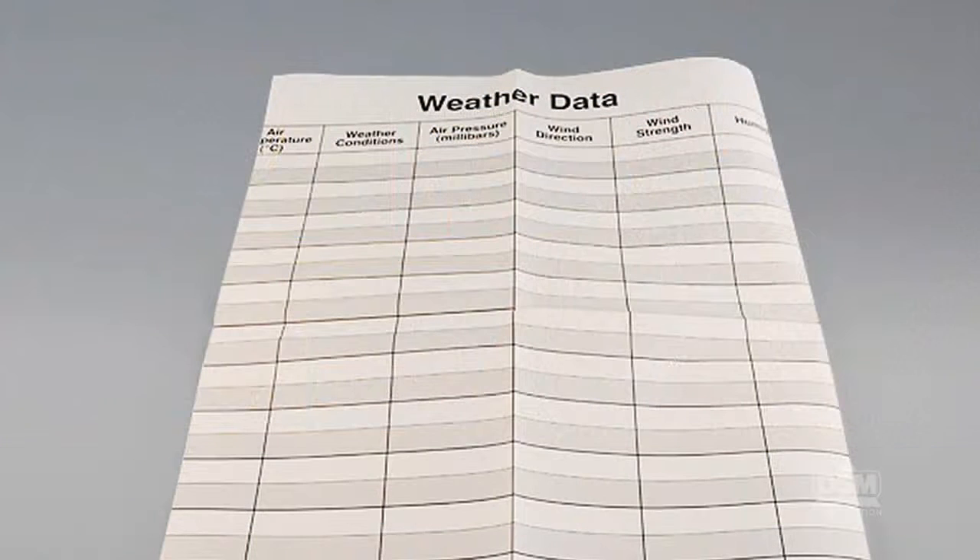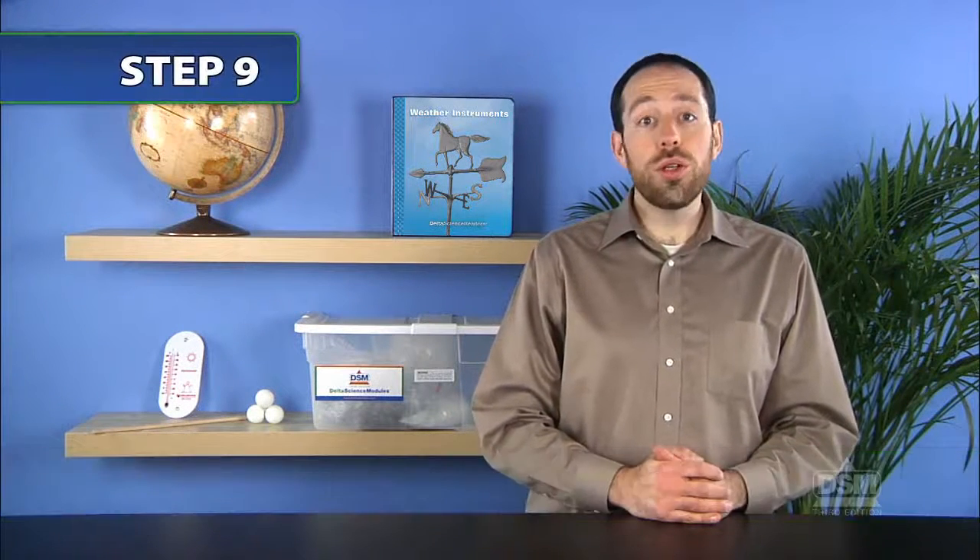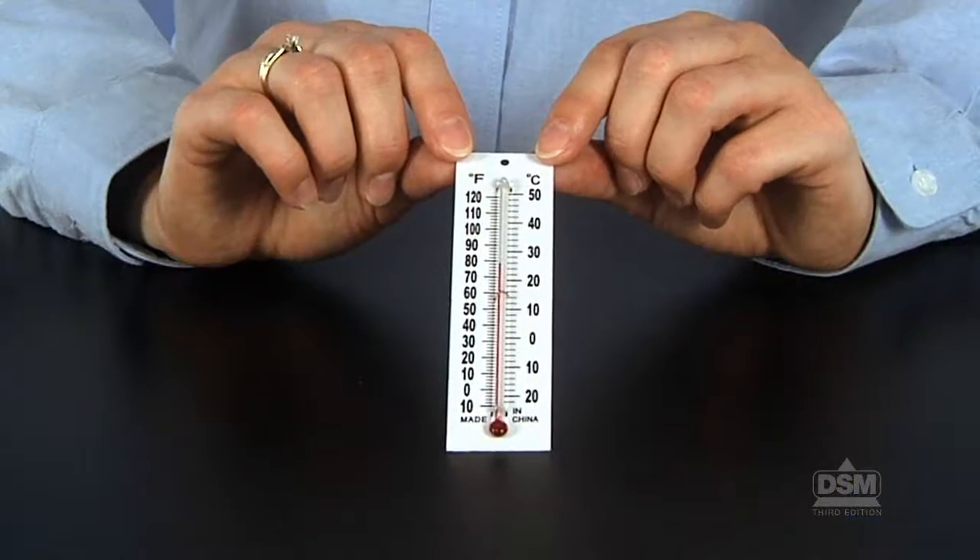To prepare for Session 2, hang the weather data chart on the wall at the students' eye level. To begin Session 2, return the journal envelopes to the students and distribute a thermometer to each team of two. Have the teams gather their envelopes, thermometers, and pencils. Lead them outside to the same place as before and have them measure and record the afternoon temperature.